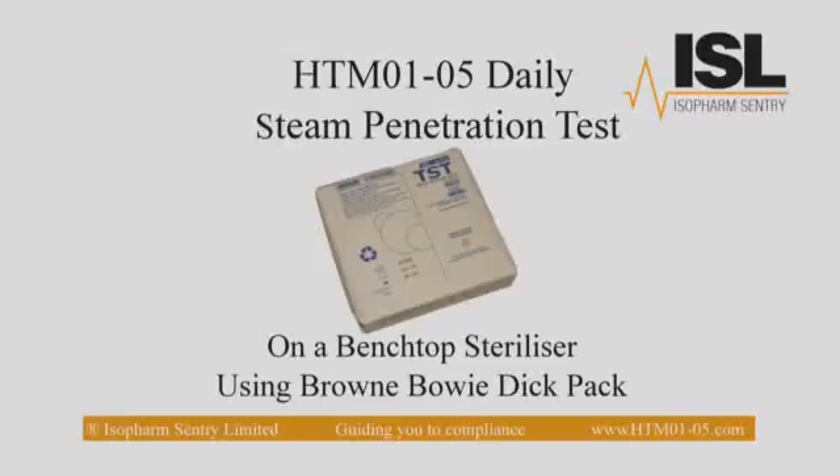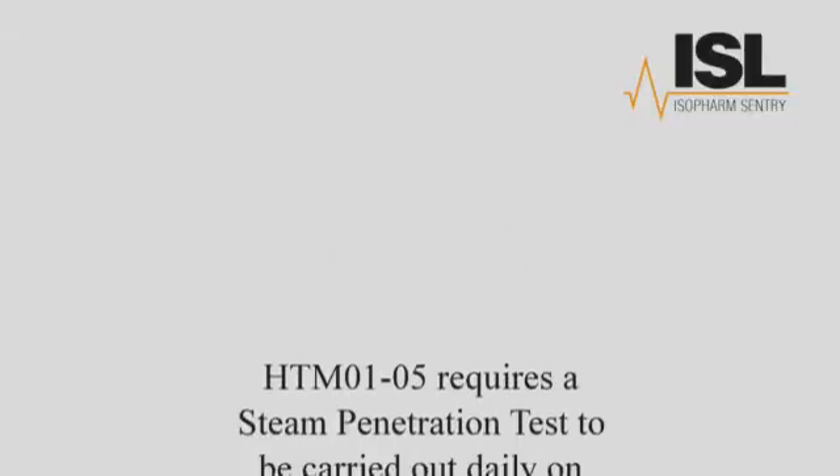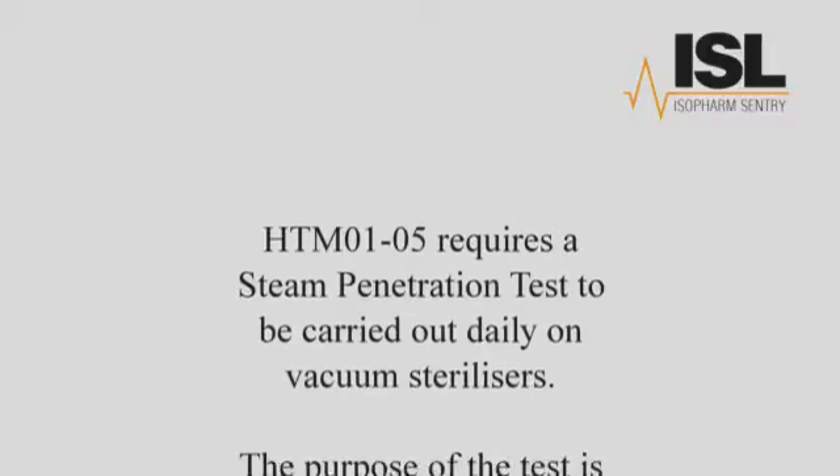HTM 105 Daily Steam Penetration Test on a benchtop steriliser using Brown's Bowie Dick Packs. HTM 105 requires a steam penetration test to be carried out daily on vacuum sterilisers.